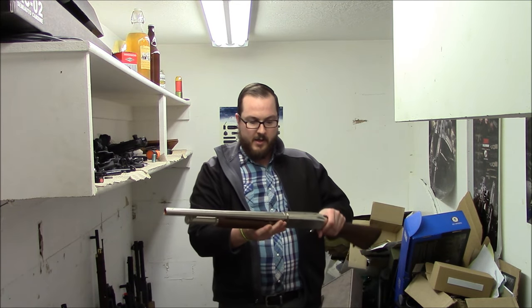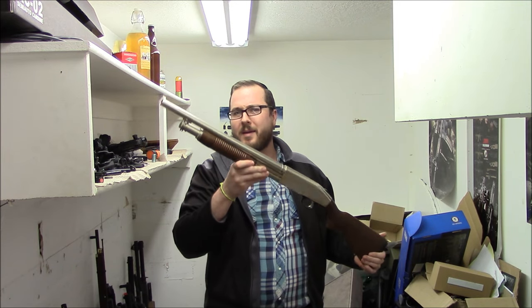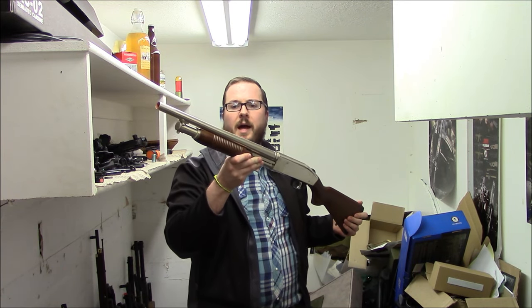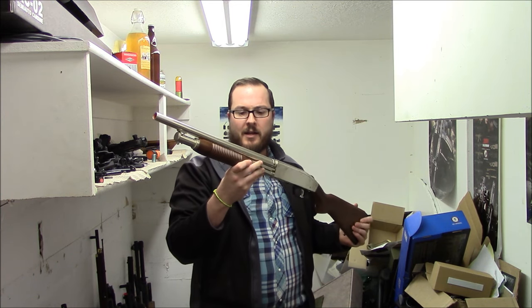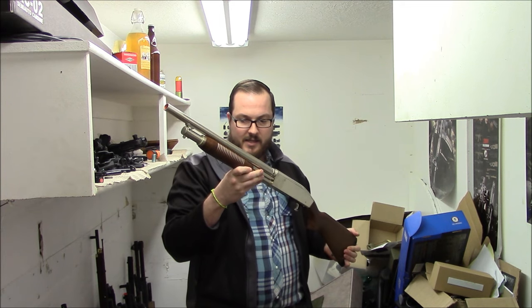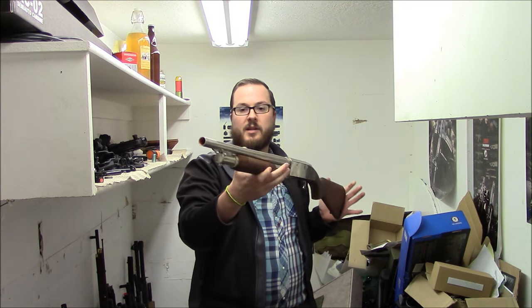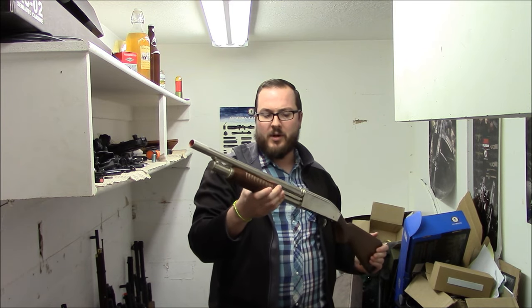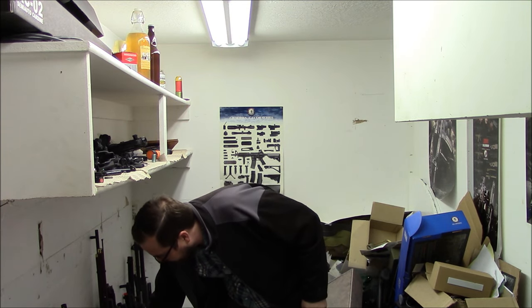Echo One — all China made, I don't remember who makes this, BE maybe — but this is an 8mm gas-powered M500 with fake wood. Like all of these, it is kind of broken. The pump arms on these things break and this is no exception. It looks real pretty — it's kind of held together by J.B. Weld — but it doesn't work unfortunately because those pump arms are broken.